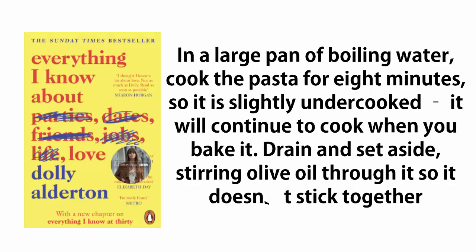In a large pan of boiling water, cook the pasta for eight minutes so it is slightly undercooked — it will continue to cook when you bake it. Drain and set aside, stirring olive oil through it so it doesn't stick together.